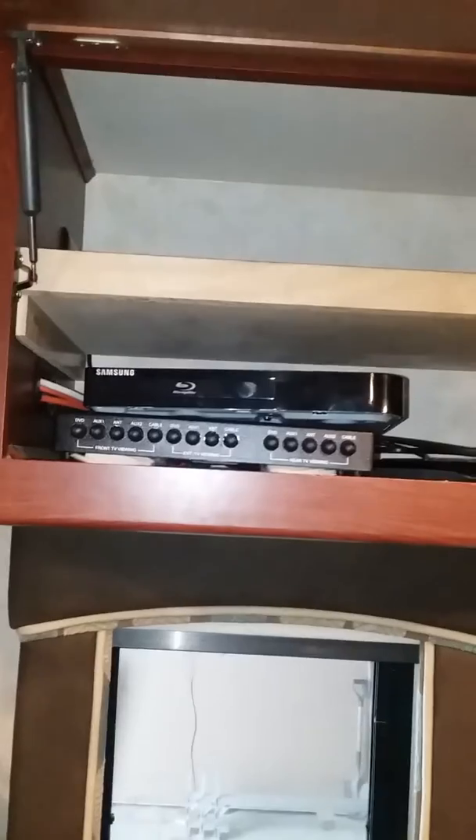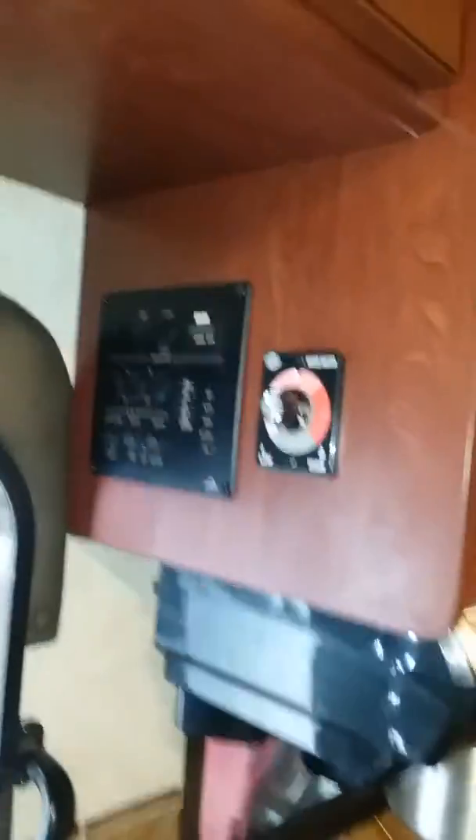Above the chair we have all of the TV controls — it's a Blu-ray player, antenna cable, and connection if you are tied in at a campground. Another bin over the door — big bin.